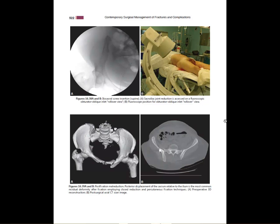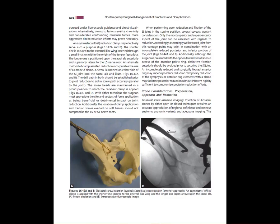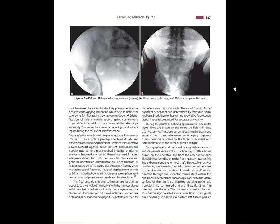Unfortunately, if you're not careful you can get persistent malreductions, so don't be afraid to get CT scans postoperatively if you're not sure intraoperatively. This shows the anterior SI joint reduction technique previously discussed. Keep in mind that this reduction technique can produce inferior widening, leading to a slightly non-anatomic reduction — you will see that occasionally.